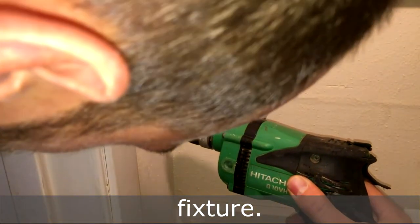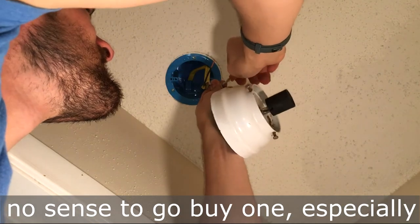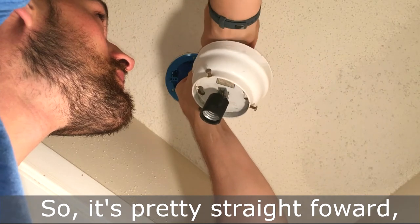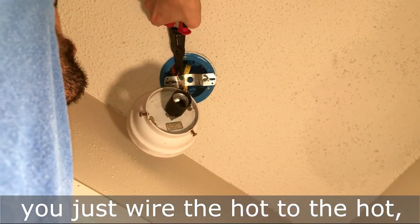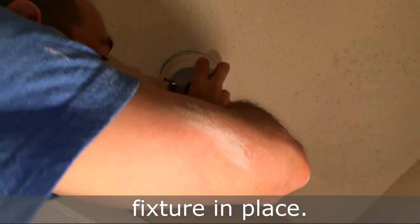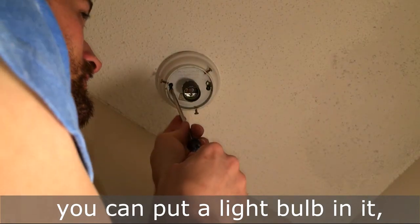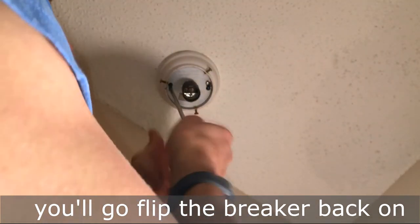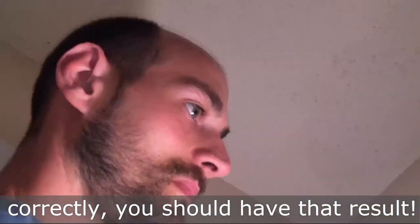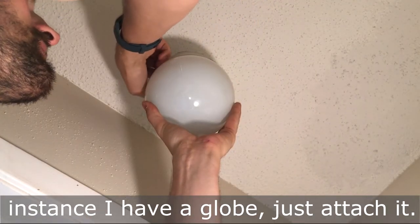Once you have the switch wired up, connect the light fixture. In this case I had an old light fixture lying around, so I'm going to use that — it makes no sense to buy one, especially for a pantry closet. It's pretty straightforward: wire the hot to the hot, the neutral to the neutral, and the ground — in this instance — goes to the plate that holds the actual light fixture in place. Once you get it secured, put a light bulb in, flip the breaker back on, and if everything was done correctly you should get that result.